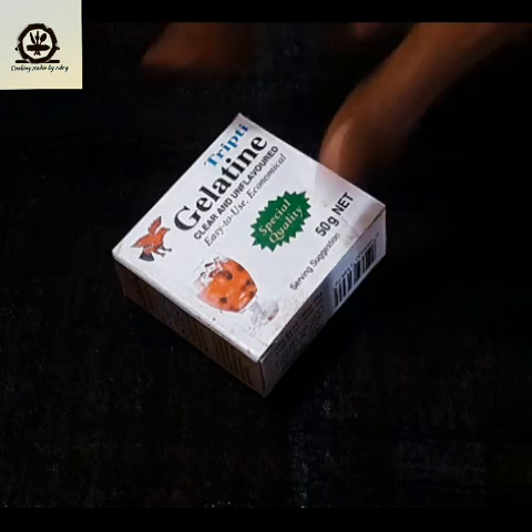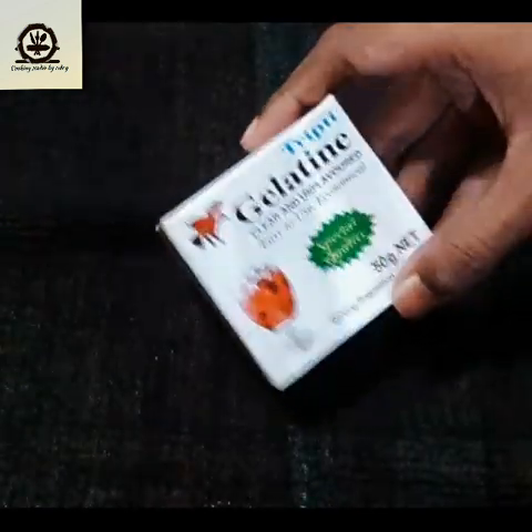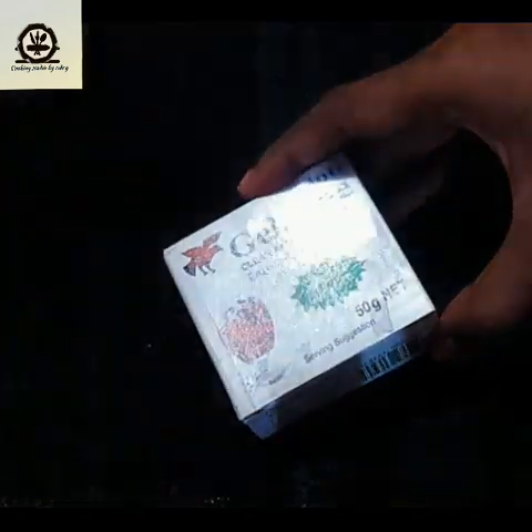And there is gelatin. We recommend this with jello or whipped cream, but we also use gelatin like this — it's about 5 grams of gelatin. We also use it.